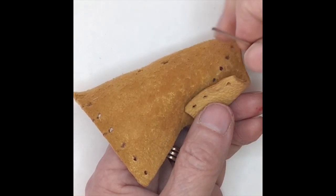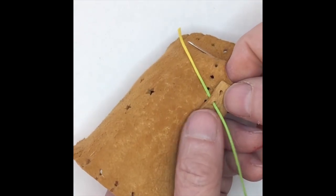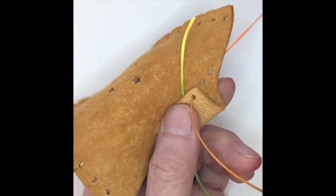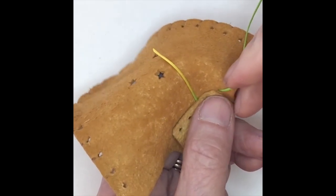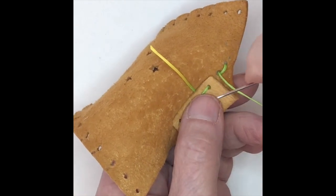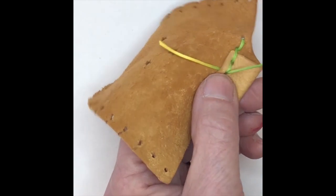To stitch the vamp channel closed, I need to have my end of the thread between the two layers again, so I'll leave that tail. I went into the second stitch hole from the end, and now I'm going in the first stitch hole on the tab and the third stitch hole on the body of the vamp. There are two stitches here that do not have the vamp attached to them — one is to hold down this edge of the tab, and the other I just thought looked better. So I'm going to stitch to the other end.